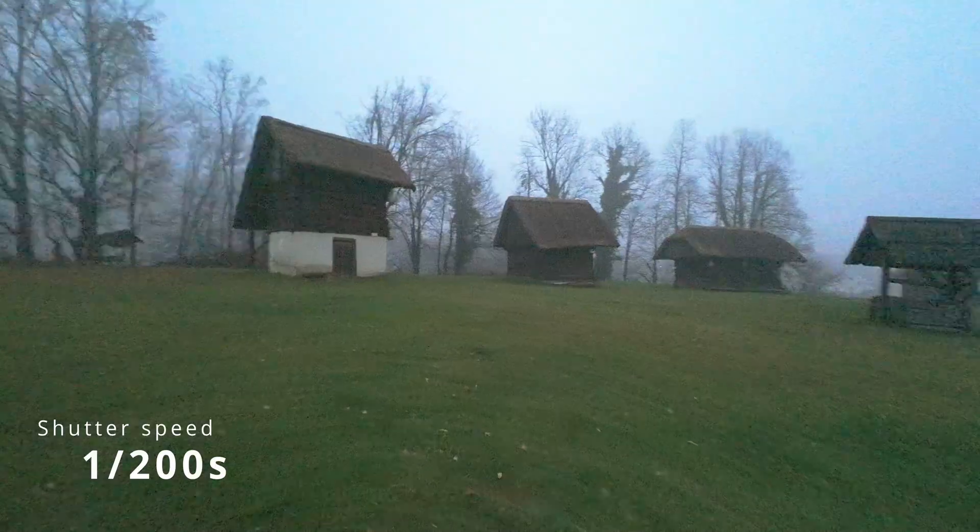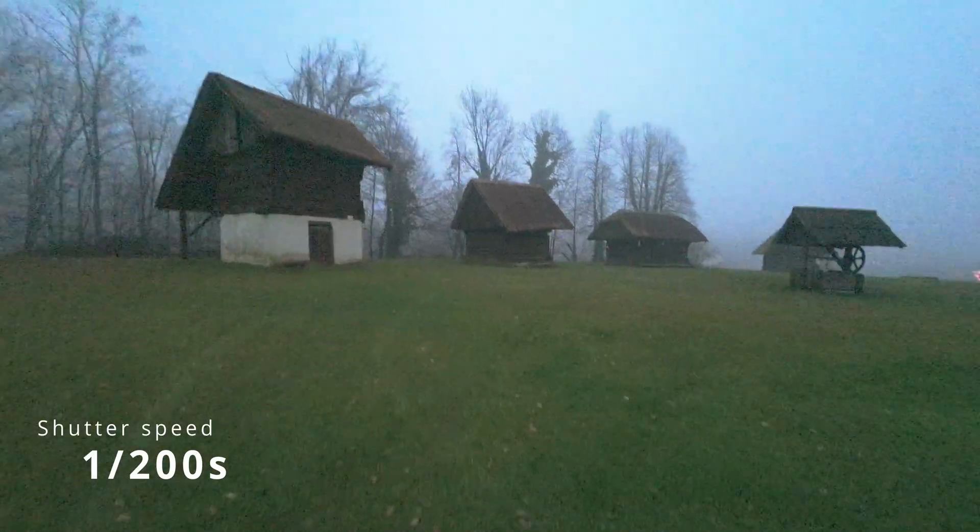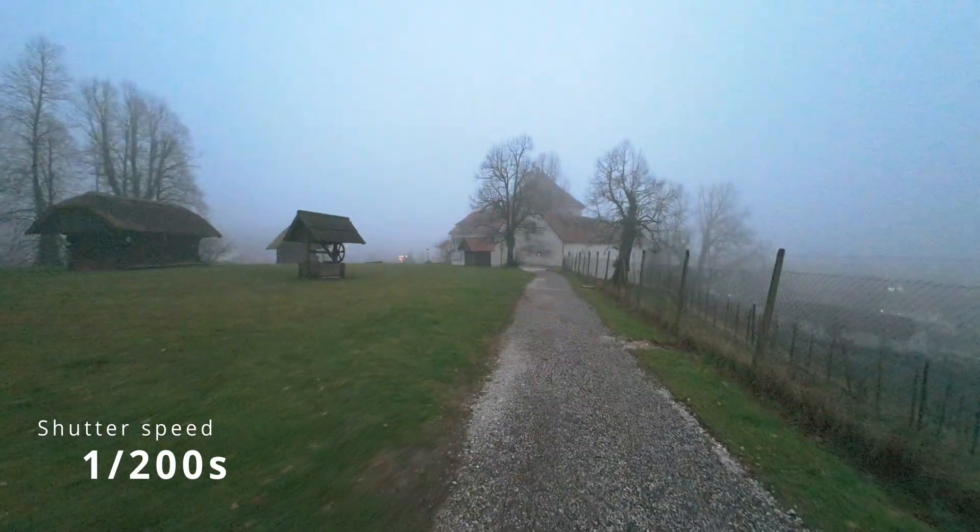And finally 1/200th of a second shutter speed — this is as far as I'm going to go, because everything beyond this produces nice images and the stabilizer is going to be okay. But the ISO this time is 6400, so noise is also going to interfere a bit with how the camera stitches images together. I'm using just the default Rocksteady — not Rocksteady Plus, not horizon leveling — because it doesn't make that big of a difference. If it works with default Rocksteady, it's going to work with every other setting as well.